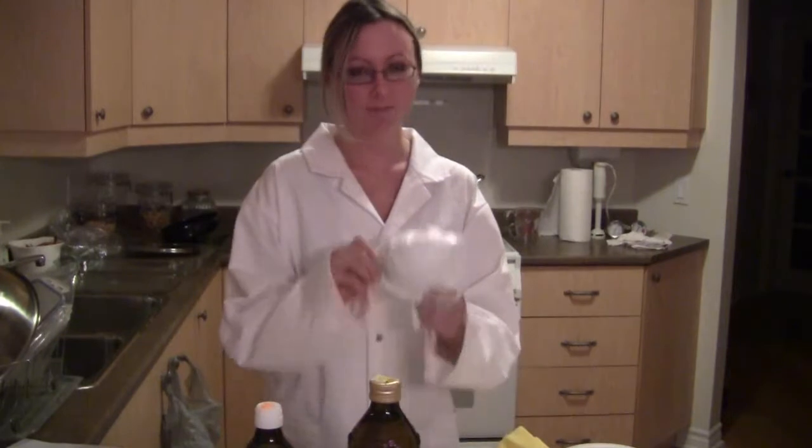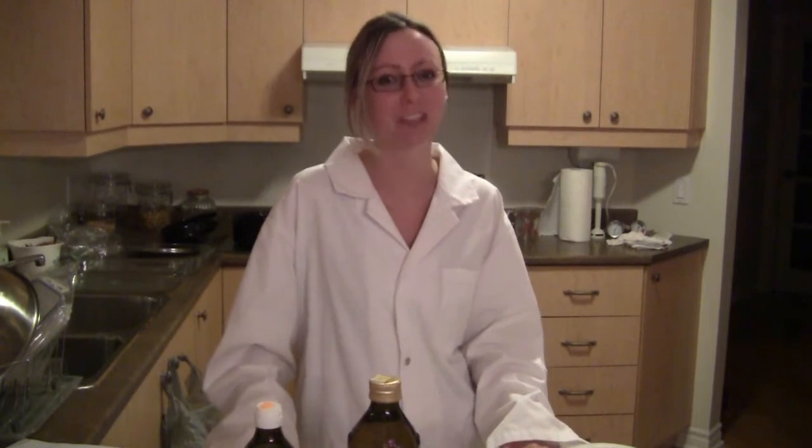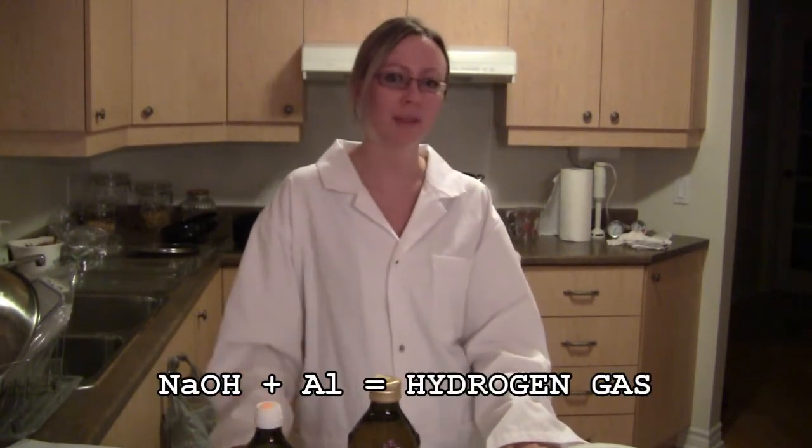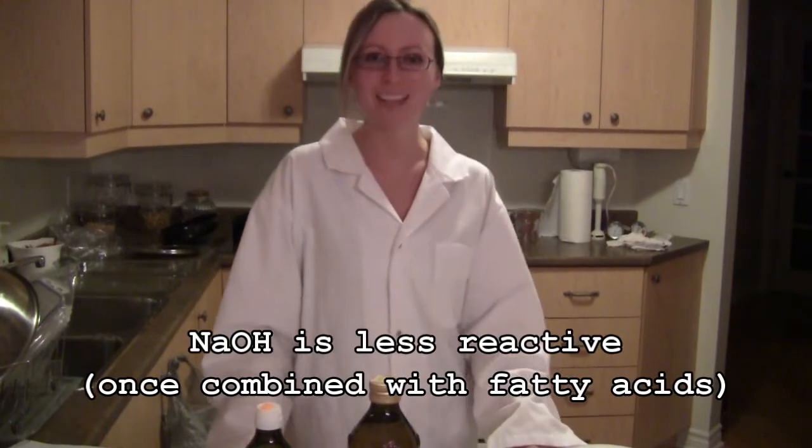Anytime that you're going to be pouring the lye, you're going to want to wear a mask and open at least two windows and, if you can, the patio door — try to get some ventilation going. I've got protective clothing on and I don't want to ruin any of my nice stuff. I've got my hair tied back because you don't want to touch your face, your hair, anything. You're handling some pretty nasty stuff. Be sure not to use anything involving aluminum in this experiment, unless it's aluminum foil lining the bottom of the oven in case of spills. So let's start making some soap.